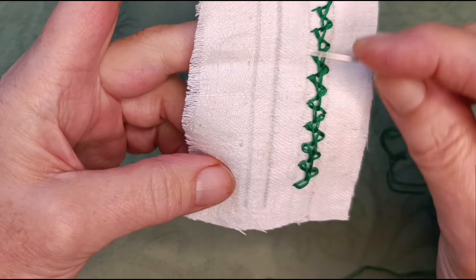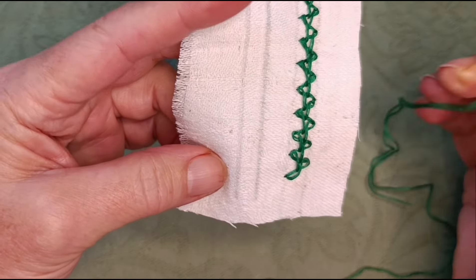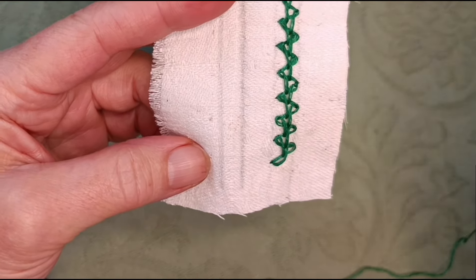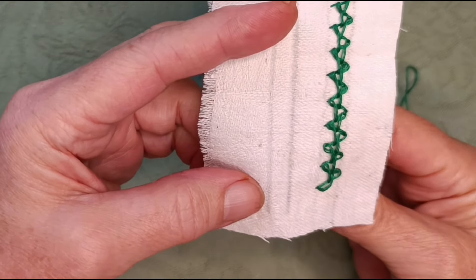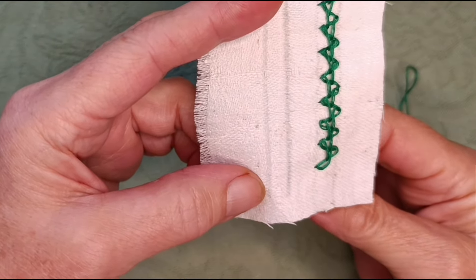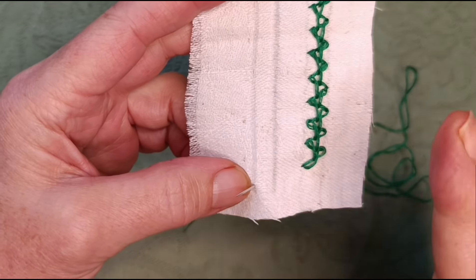So you need to draw yourself two parallel lines and I've made mine about a quarter of an inch apart. I've got my needle threaded with three strands of embroidery floss and a knot, and you come up at the base of your left-hand line with the lines vertical, away from you.